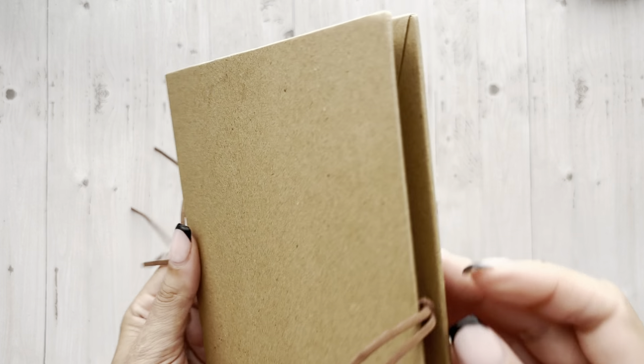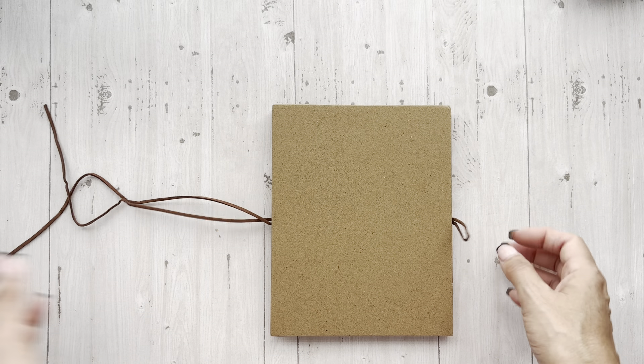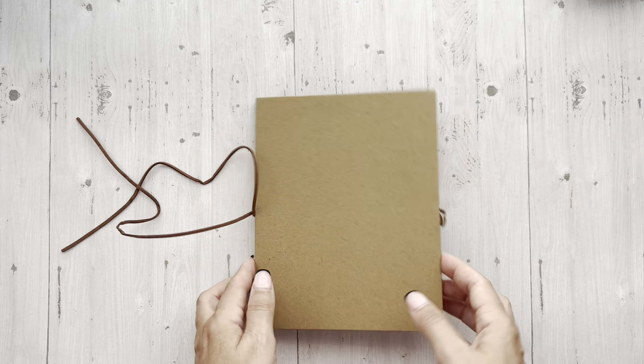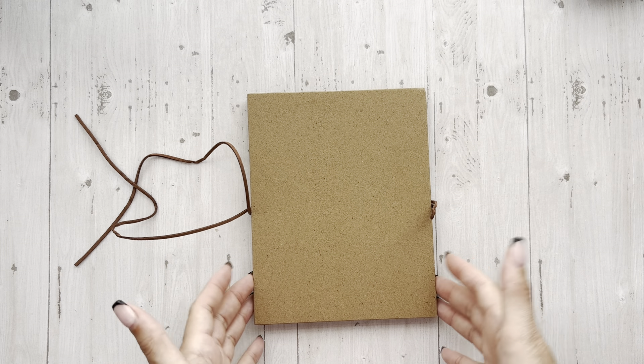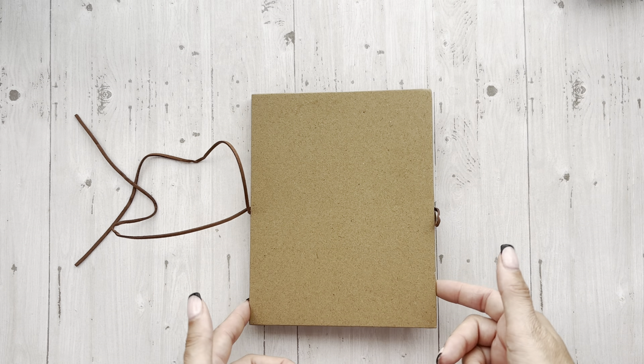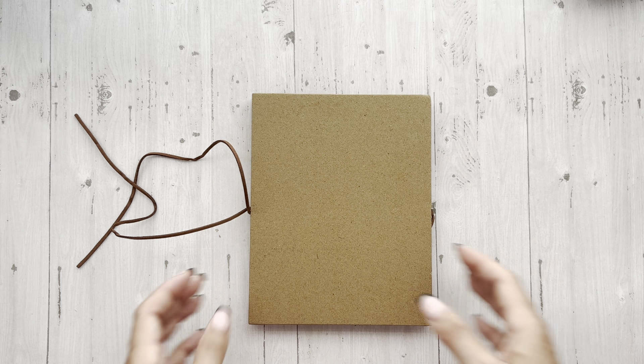So cute. She owned a craft store before and I believe she was a crafter too, so she knows all sides of it — she knows what we like, what we look for when making projects, and her stuff is so gorgeous. Her layouts, the cards, the books — gorgeous. So that is the accordion album. A lot of you have already shopped because we did all this on Scrapbookers of Country Craft Creations on Facebook, but if you're like me, you miss some things.